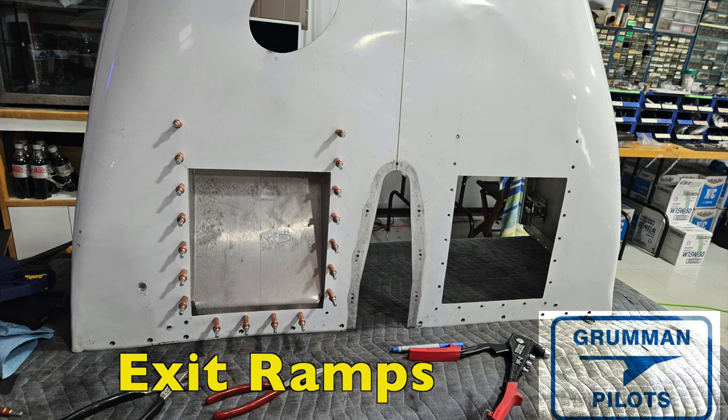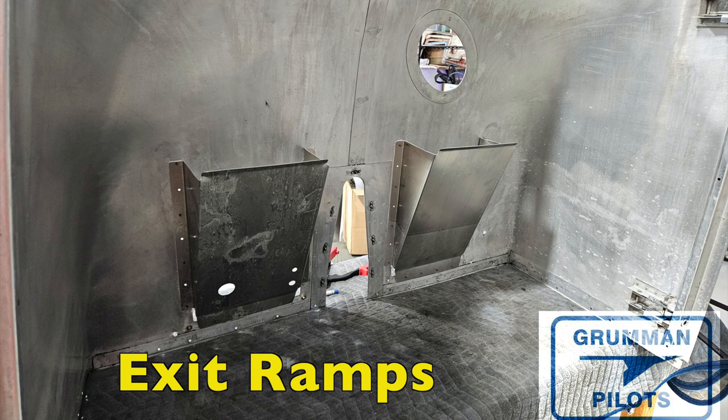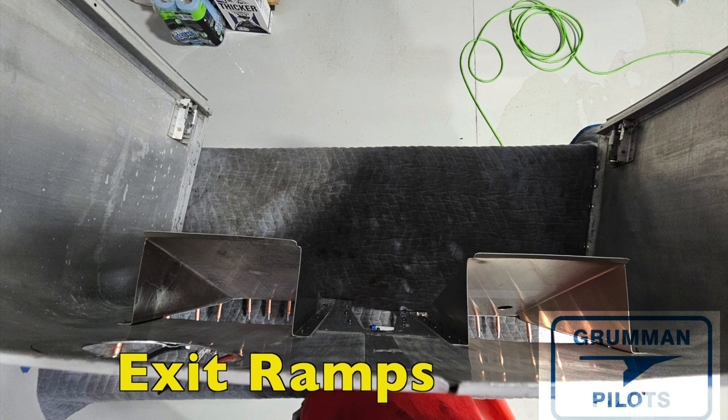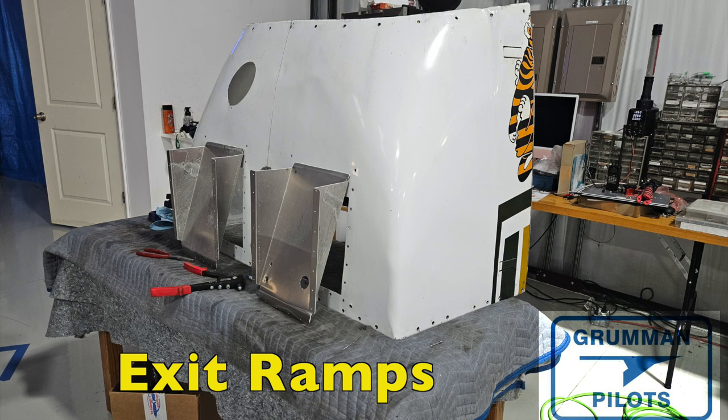Once everything is shaped, match-drilled, painted, and primed, it's a simple matter of carefully pop-riveting. You don't want distortion from rivets that are too big. The 16-01-04-110 rivets will be just fine in aluminum. On the top of the exit ramps we take a piece of rubber tubing, split it, and glue it on the sharp metal lip as a stiffener so that any scat tubing or hose hitting that edge will not rub through. Here you can see how they shape up on the inside of the hangar, just before we pop-rivet them.